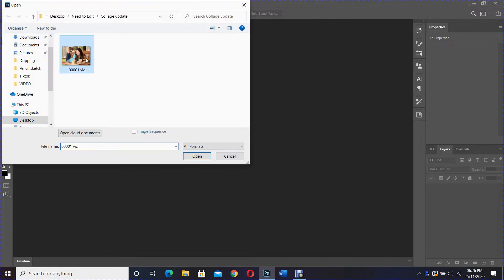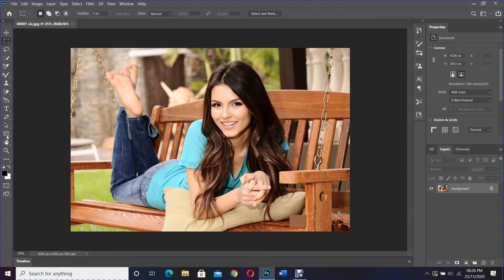First open an image onto Photoshop. Select the rectangle tool. I'll keep the shape and fill color to black and turn off the stroke.